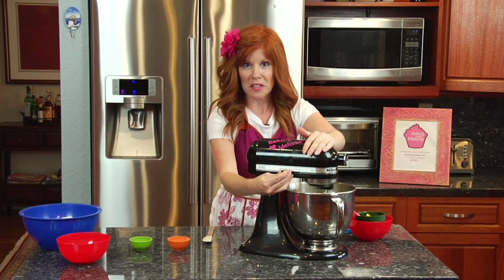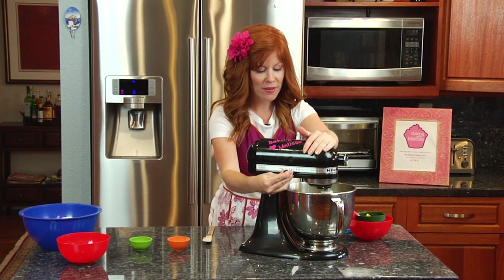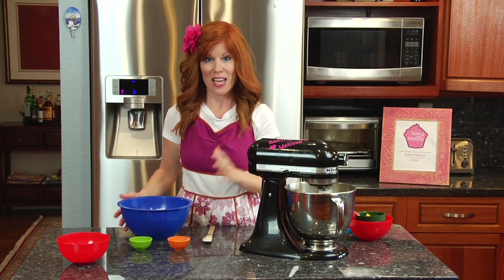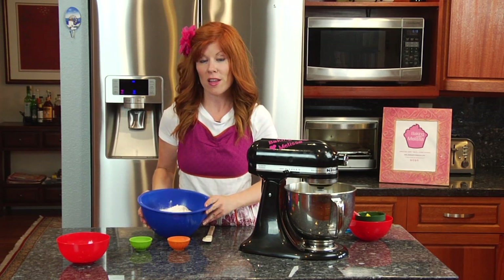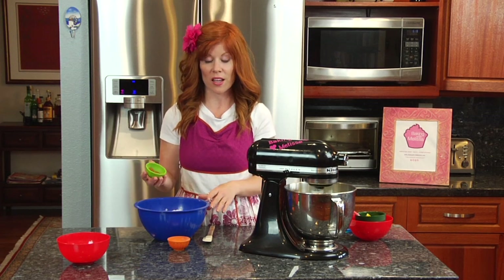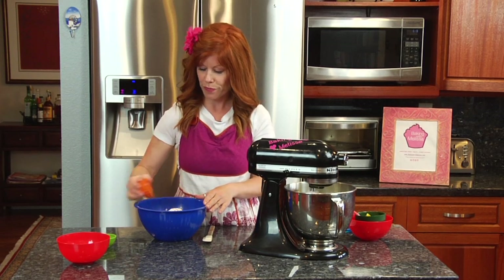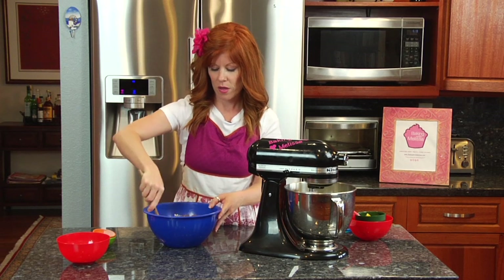While that's mixing, I'm going to mix together my dry ingredients in a bowl. I already have three and three-fourths cups of all-purpose flour, two tablespoons of cinnamon, and one teaspoon of baking powder. Mix that together.